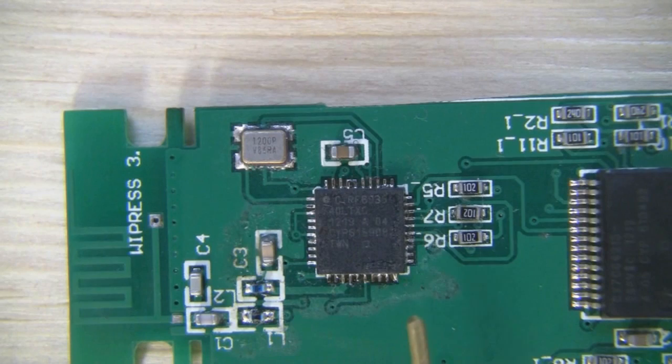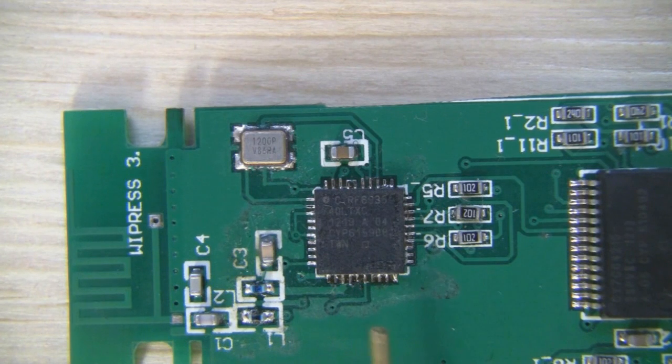I've got the macro lens on here so we can have a closer look at the main chip on this dongle. This IC is made by the company Cypress — I'll link the datasheet below. The model number is CYRF6936. You can actually buy this chip separately to use with an Arduino.